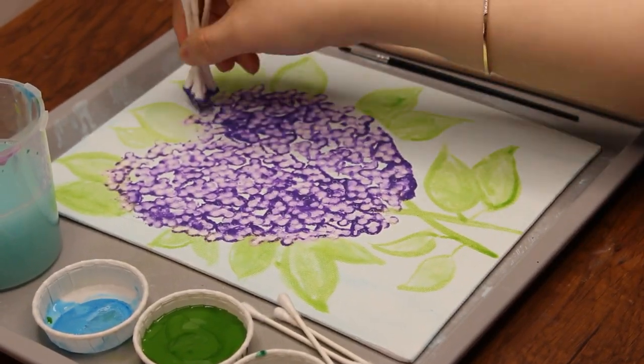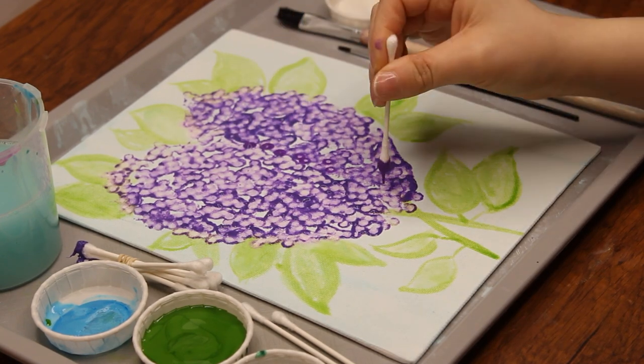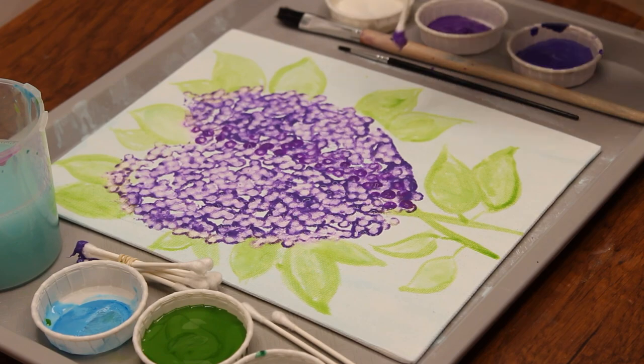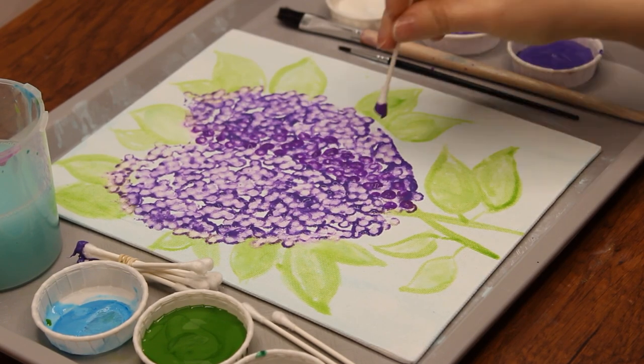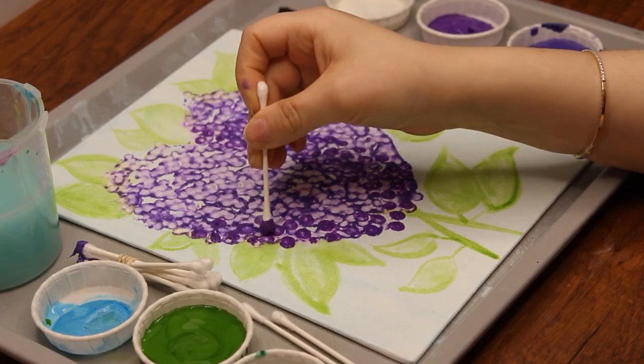Once the lilacs are filled with bright purple dots, take one q-tip, dip it into the darker purple, and dab it onto the left side of each lilac to create the effect of a shadow. Can you think of a mitzvah that you know a reason for? For example, do you know why we eat matzah on Pesach? If you don't know the answer, you can ask someone who might know.